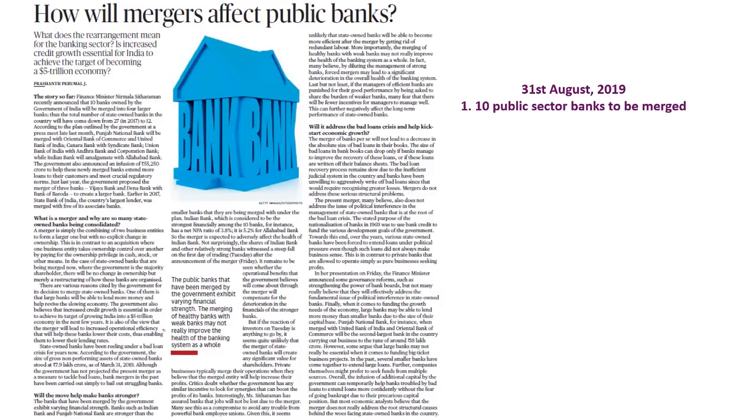The next article speaks about the merger of public sector banks. A detailed analysis was done on 31st August 2019 under the topic '10 public sector banks to be merged' — please look into that discussion for a clear cut analysis.